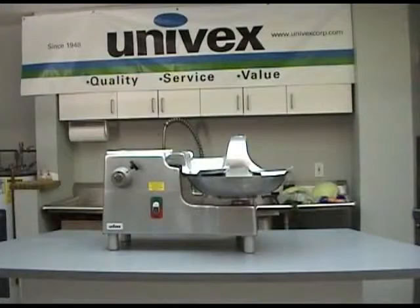Be sure to thoroughly clean the bowl cutter before using. Detailed instructions on the cleaning procedure will be shown later in this video. Make certain this countertop unit is located in a safe and secure position with easy access to the power supply. It is also desirable to have a prep sink close by for easy cleaning.